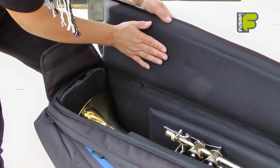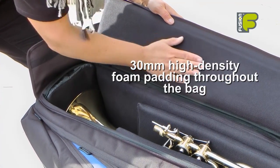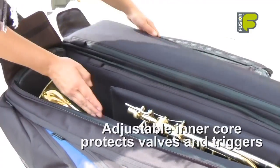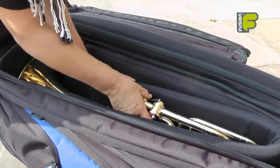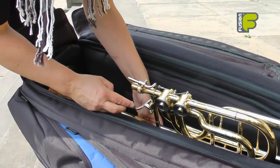Inside the bag we have 30mm high density foam padding with a non-fibrous velvet effect material throughout the entire inside of the bag. We also have an inner core which gives extra protection to the valves and the triggers of the trombone.